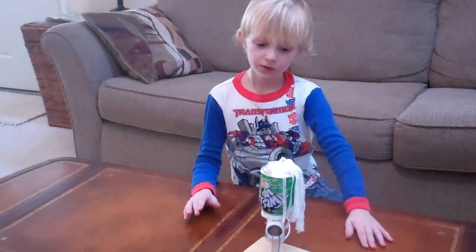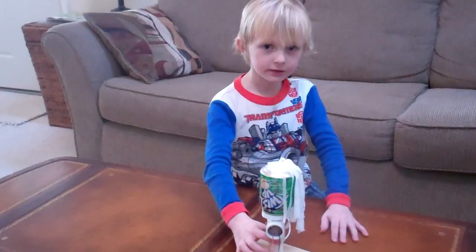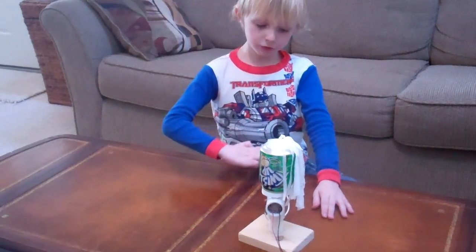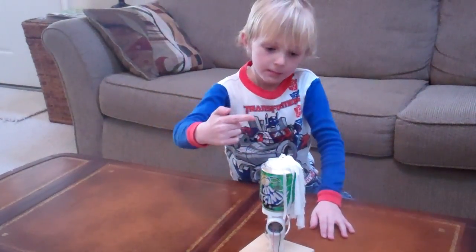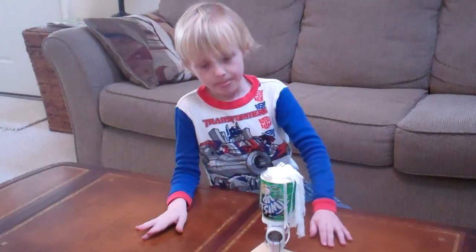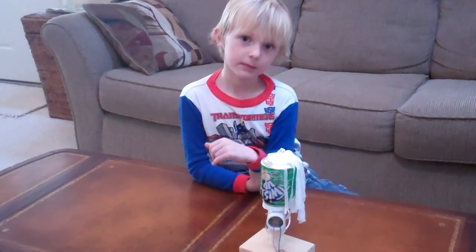Now how does the Van de Graaff generator work? It causes static electricity by using a rubber band that's inside here for the belt. And that belt has two rollers — one is a straw, one is a nail. The straw and nail makes the belt go round and round and round, causing positively charged ions of electricity on one side and negatively charged ones on the opposite side.